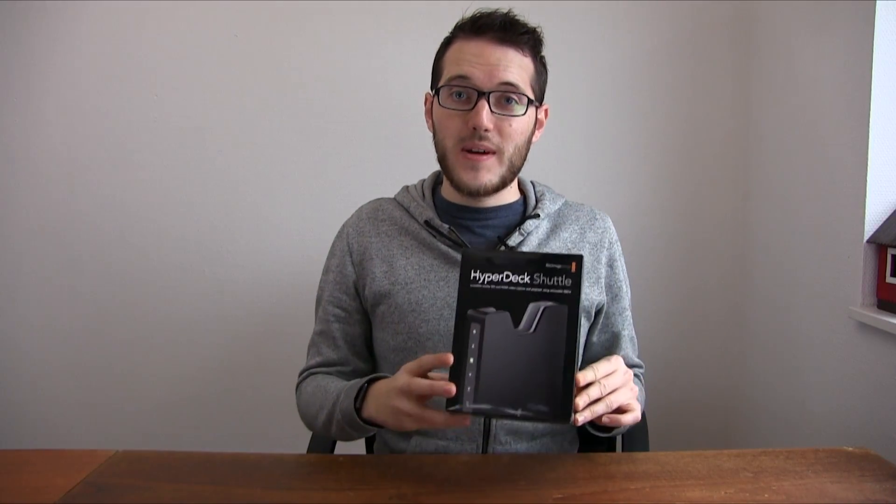Hey everybody, I am John Barker and welcome to episode 1 of Here2Record's Show and Tell, the series all about the gear for live event videography, for live streaming and for recording. And today in this episode we're going to take a look at the HyperDeck Shuttle 2 from Blackmagic Design.